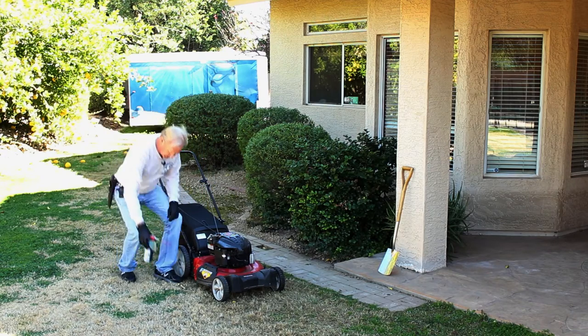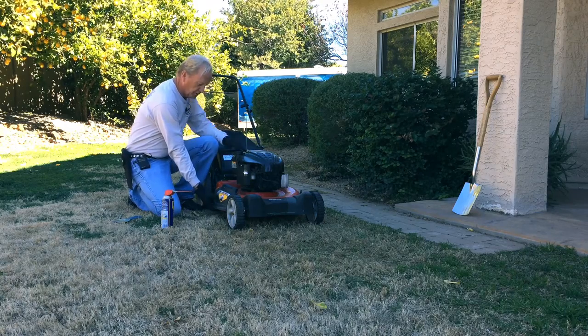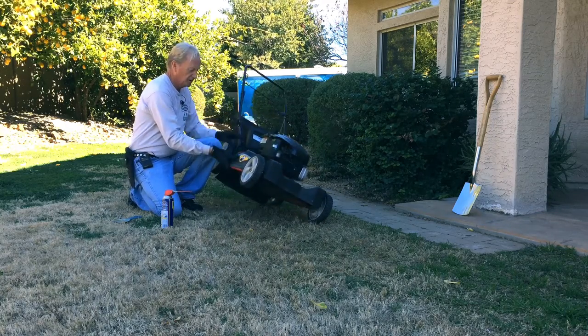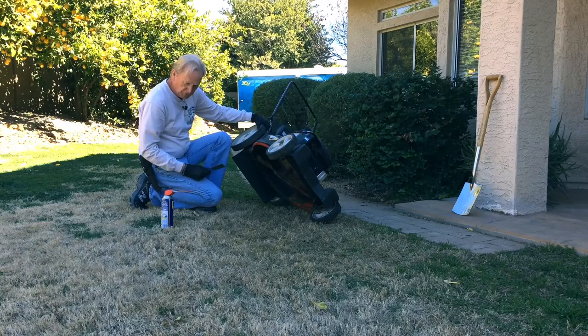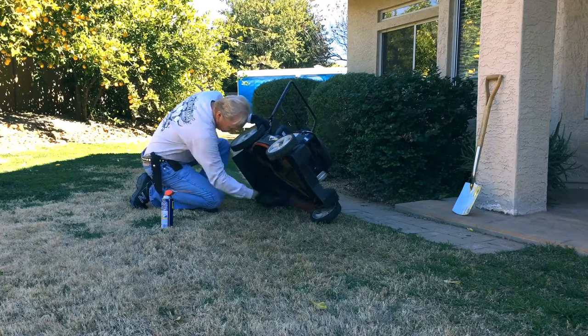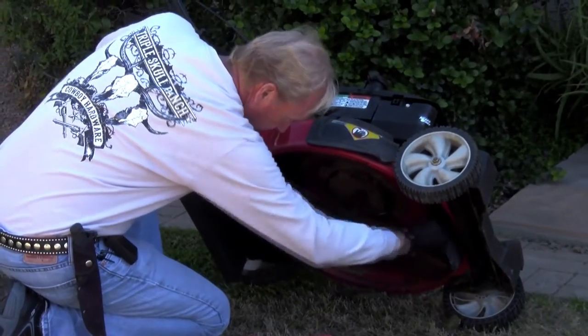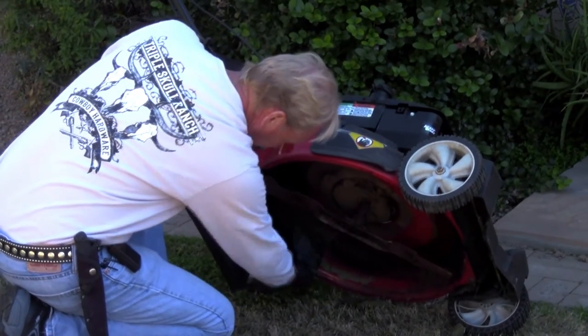I always like to use WD-40 under the deck. I always tip it over with your gas and your carburetor to you so you don't have any spillage. I usually take a hose and spray it, or use just an inexpensive putty knife to strip the excess off.